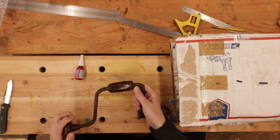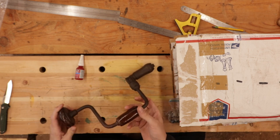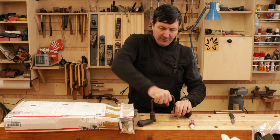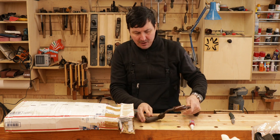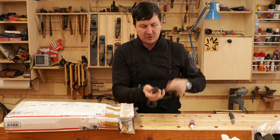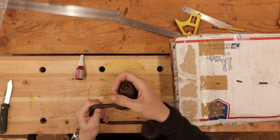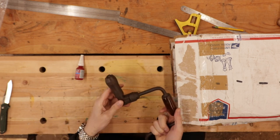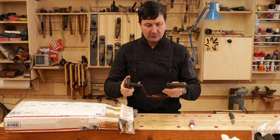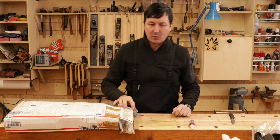So here we have a non-restored ratcheting brace. That's a nice one — it's got the rosewood handles. There's a little crack there but it's seized up, which might be an opportunity for us to do a restoration on it. The chuck looks pretty good and is functioning. The ratcheting mechanism is good — it's perfectly functional. It just needs a little bit of work. This would be a good one to put in the de-rusting fluid. An old brace with rosewood handles.